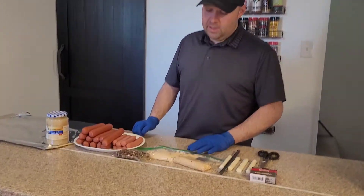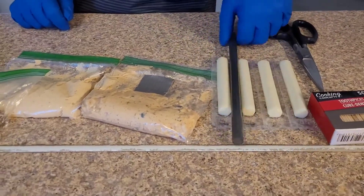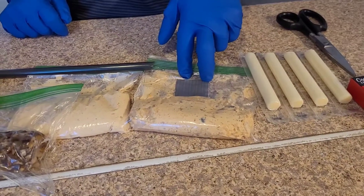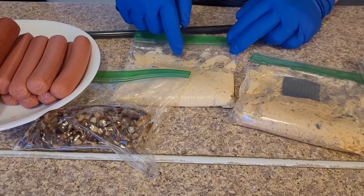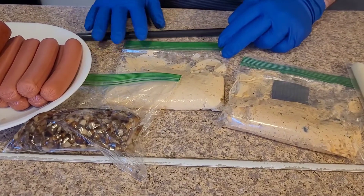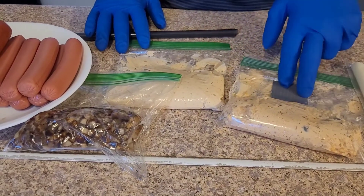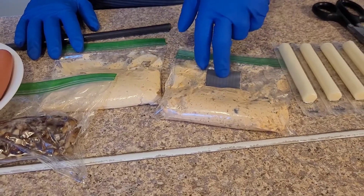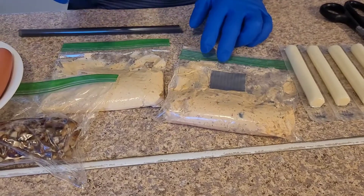We actually made a couple different things here. We're going to do cheese sticks and some of the smaller dogs for the kids. Then we've got a loaded nacho kind of dip, and then this one is like a pepper kind of sauce — it's got different peppers, sour cream, cheese, jalapeno, and things like that. This one's got beans. The loaded nacho one has beans, salsa, and shredded cheese. It's pretty good stuff.